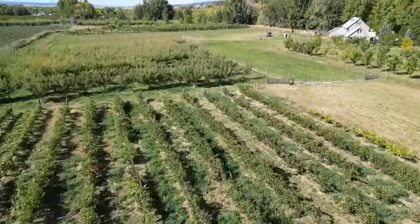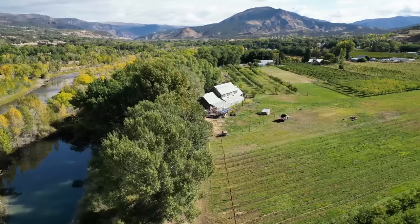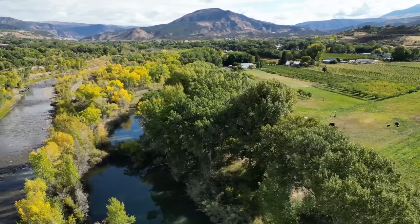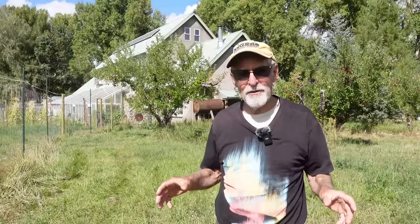I walked into a real estate place and the lady showed me about 12 places within my budget and I didn't like any of them. Then she said there's this other place — it's three times your budget, are you interested? I said yeah. When I came and looked it was perfect: a river ran through it, a spring up on the hill for gravity water. The guy who owned it said he'd wait a year for me to sell everything and get the money, shook my hand, and said he'd help me for a year since I didn't know how to do anything. He was the greatest guy.